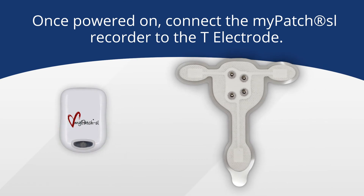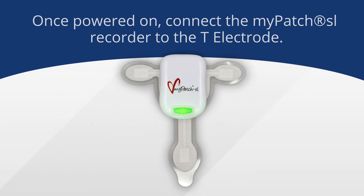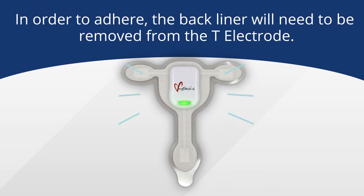Once the recorder is powered on, before adhering anything to the chest, you'll need to attach the recorder to the T electrode. The recorder only attaches one way, so line up the connectors and snap it into place.